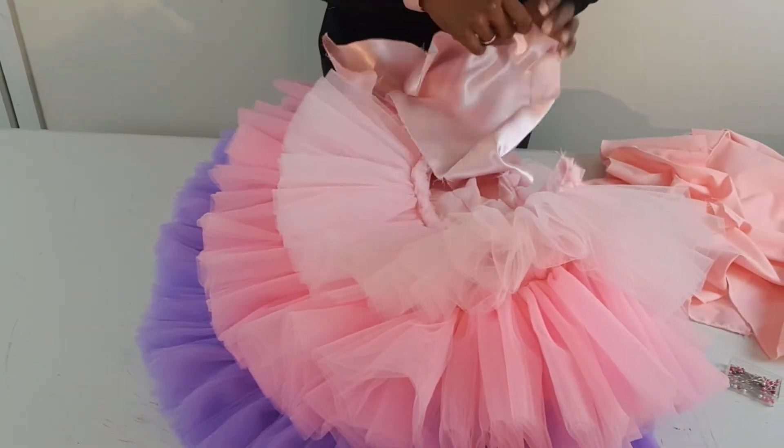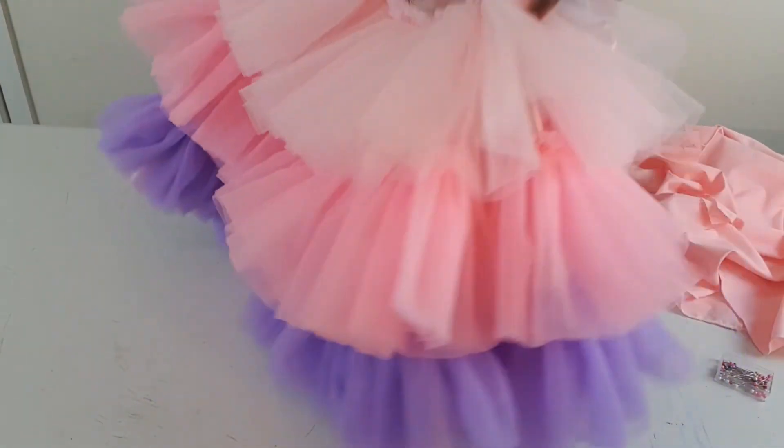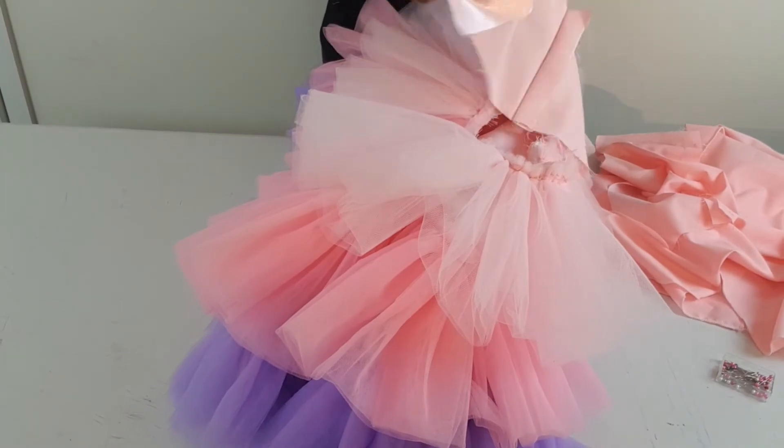I'm just joining the upper part of the dress to the lower part of the dress — that is what I'm doing here.